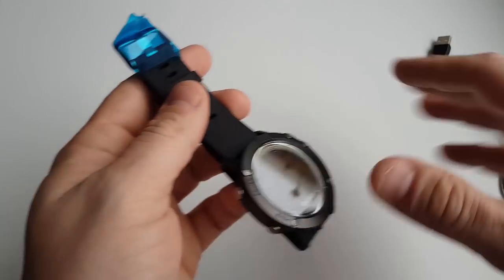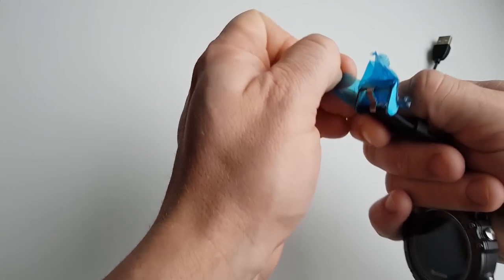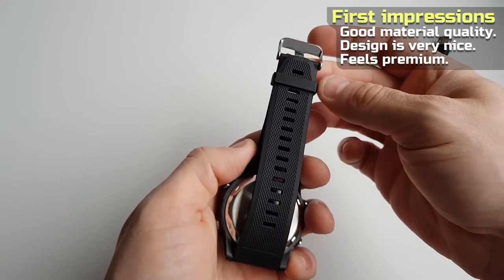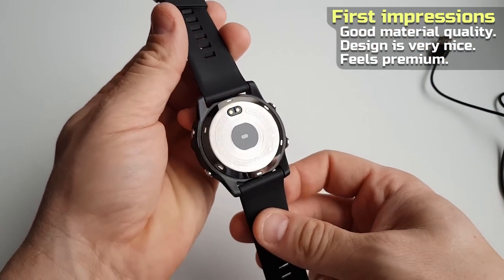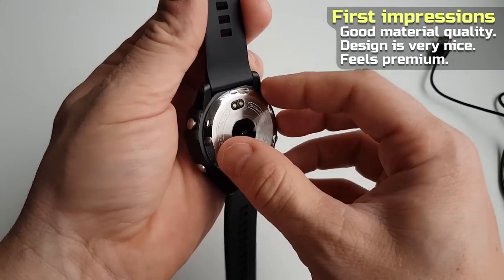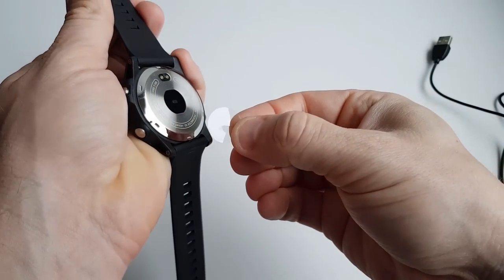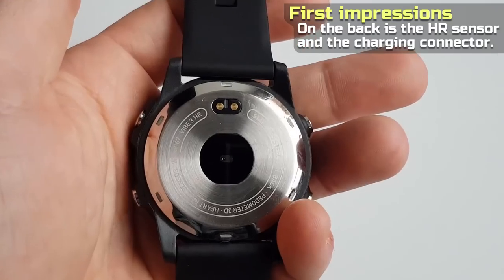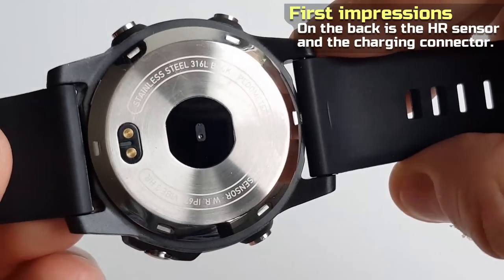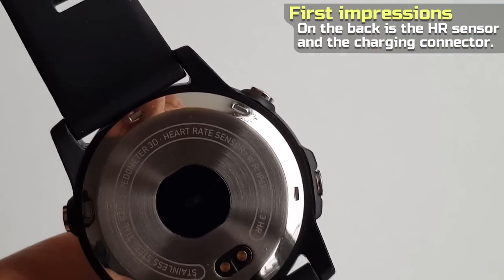Now let's get back to the watch itself. First, let's just remove this blue tape here. On the back is the charger connection and HR sensor. The back is made of stainless steel, it has a pedometer, HR sensor, and is IP67 waterproof.